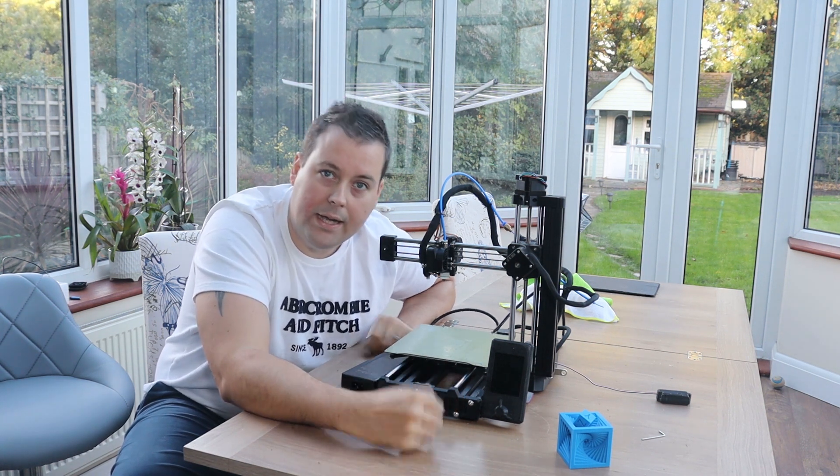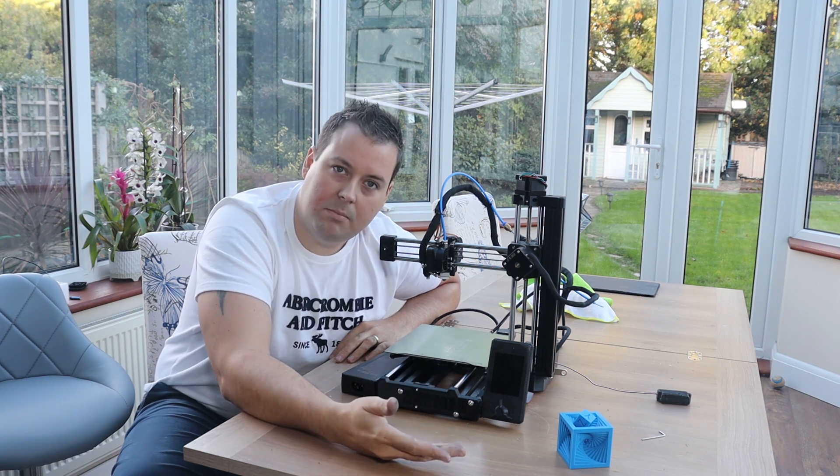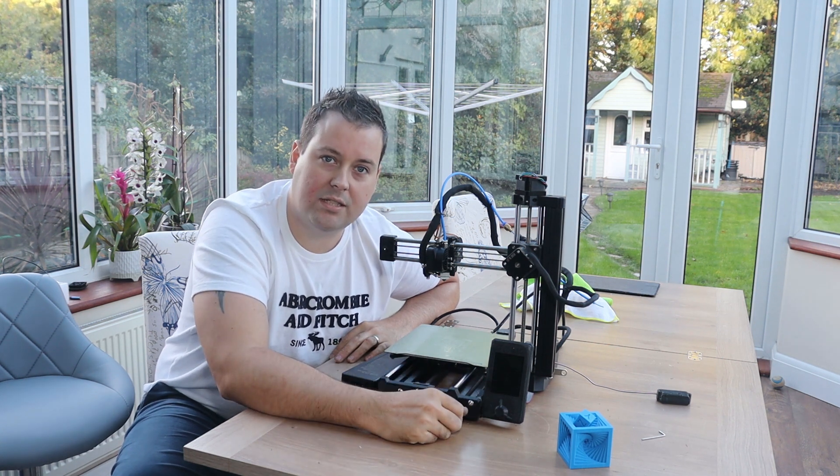The Feistech is as DIY as the DIY Mark 3 is. The problem is the Mark 3 comes with a full set of step-by-step instructions that are nice and easy to follow, and this does not.